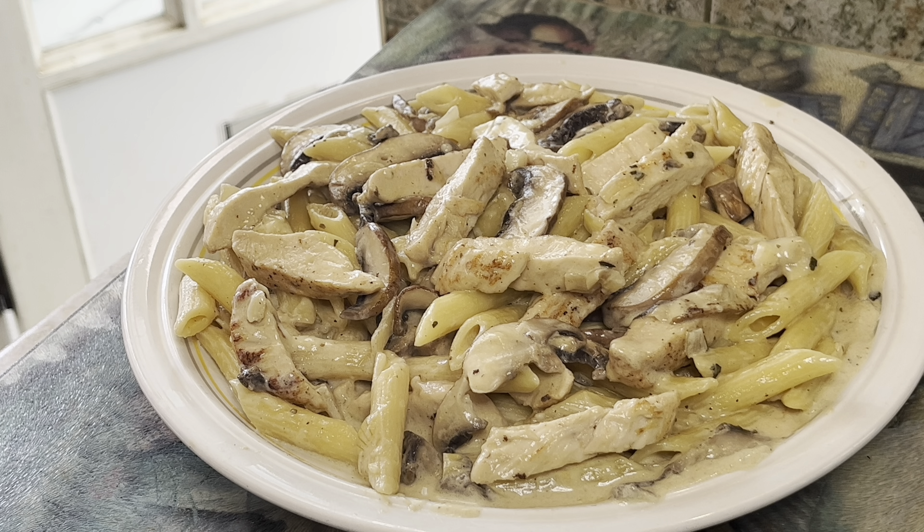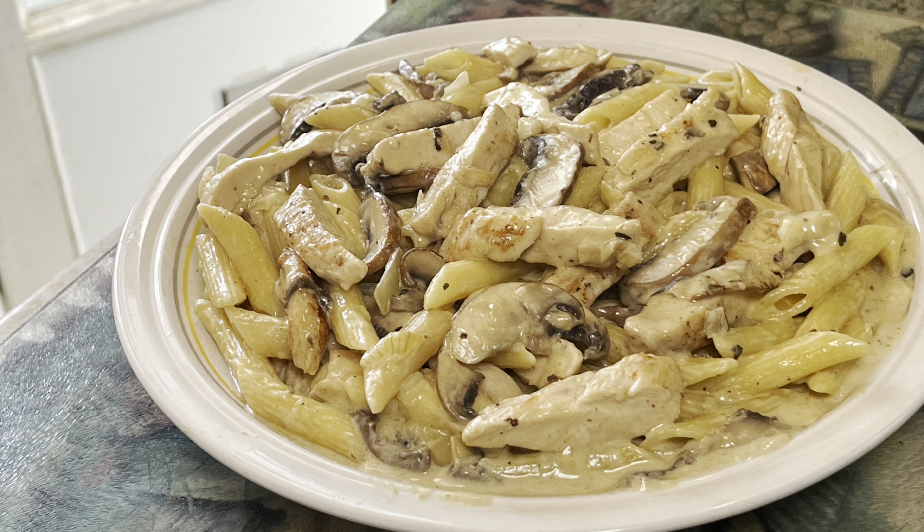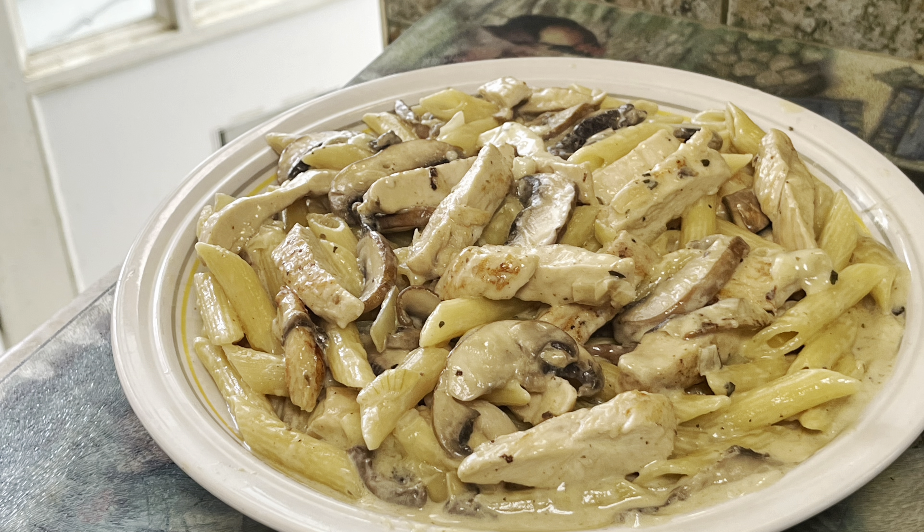Add in 150ml chicken broth and 200g heavy cream. Add in the chicken slices. Cover and simmer for 5 to 10 minutes. Add 60g grated cheddar cheese and give it a quick stir.